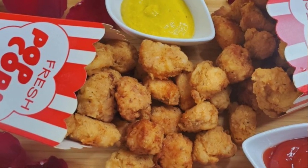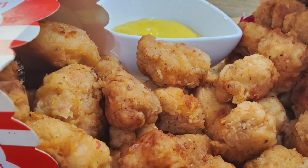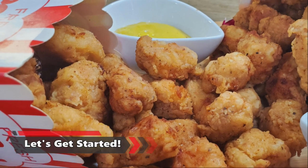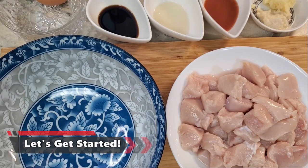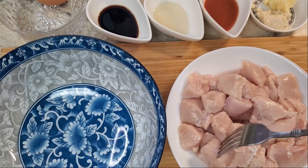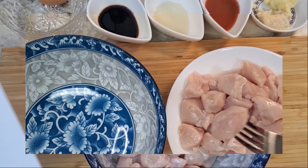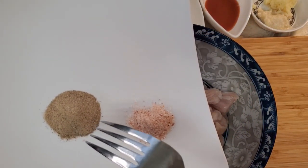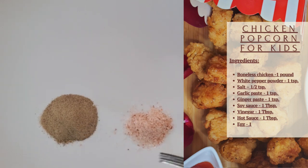Assalamualaikum, my beautiful weavers! Today's recipe is popcorn chicken — the kids' favorite recipe. Let's get started. First, as you can see, it's one pound of chicken and we need to cut it into bite-size pieces. I'm going to add half teaspoon salt and one teaspoon of white pepper. You can use half a teaspoon if you don't like it too spicy.